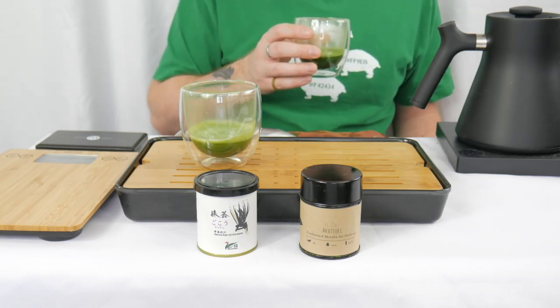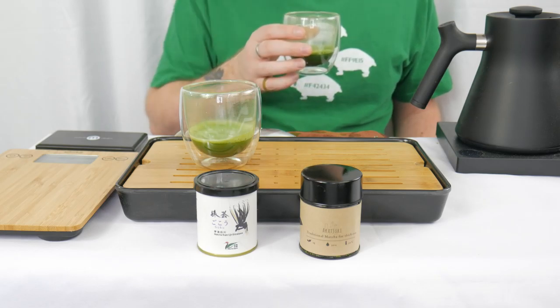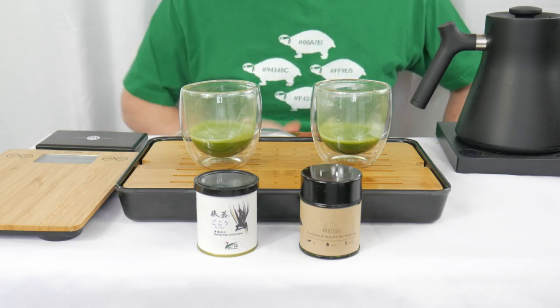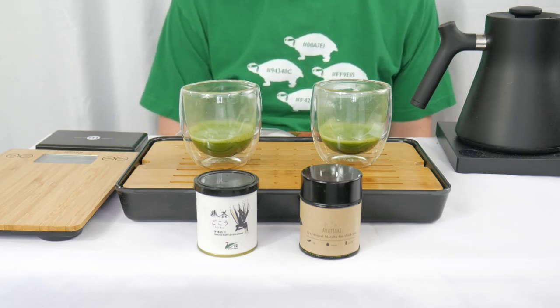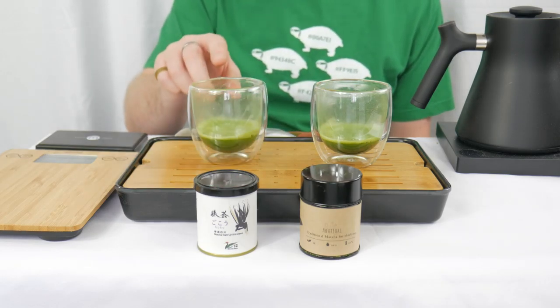Let's try the Akatsuki. More sweet, very savory — very sweet savory, less bitter than the Goku. That's very easy, a very easy drinker. There's just the slightest nod to what might be bitterness, but it's so, so mild. Wow, that's just really good. I'm going to try this one one more time. Yeah, that's good.